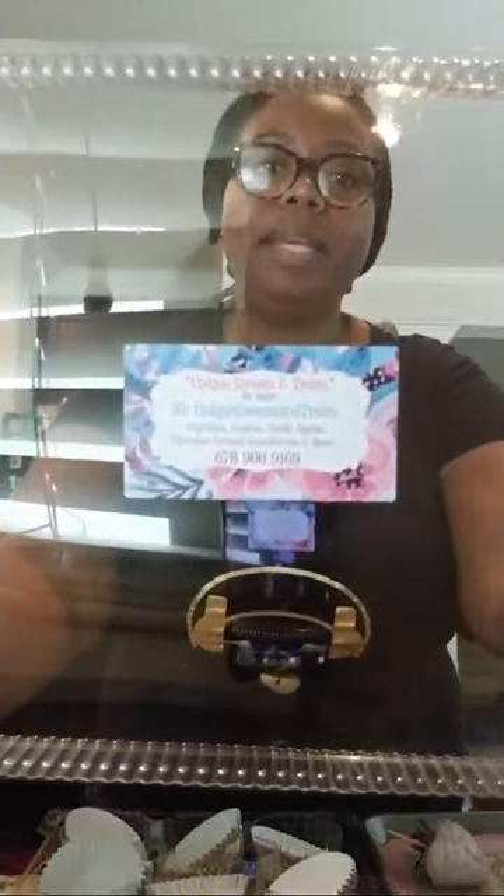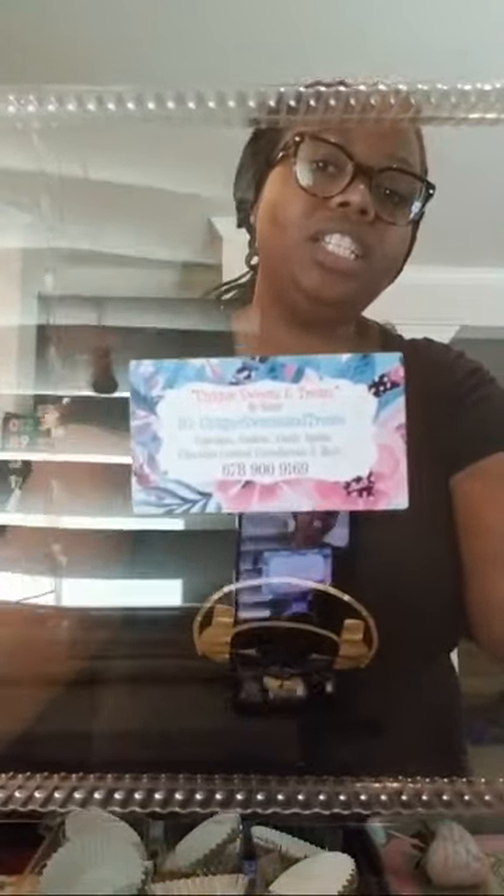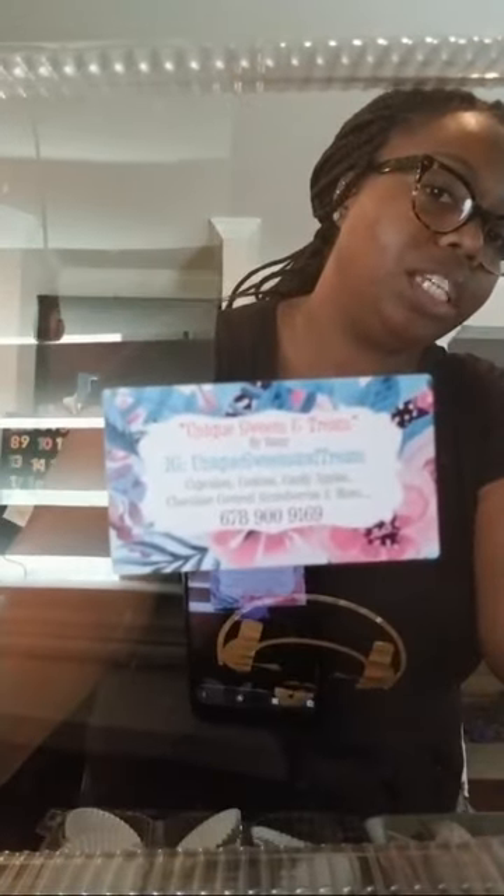That's my little logo — my little sticker with my information on it. Go over to Instagram and follow me. It's Unique Sweets and Treats. I also have an Instagram called Yazzie's World where I show more of everything I do — planning, hair, nails, makeup, all that great stuff.